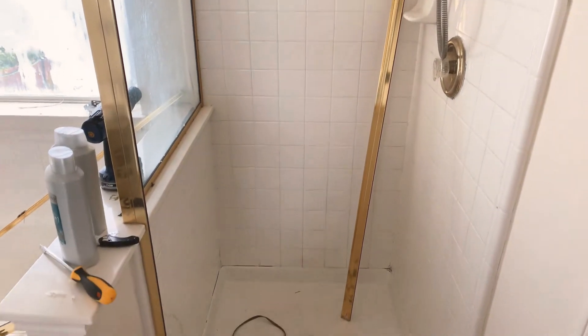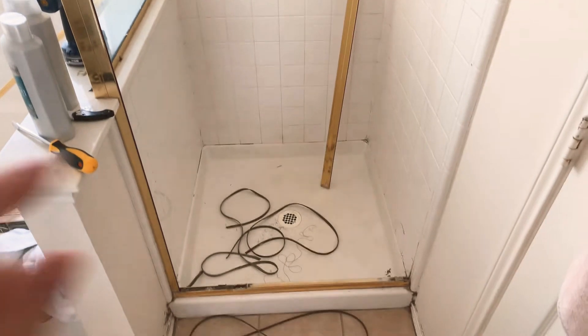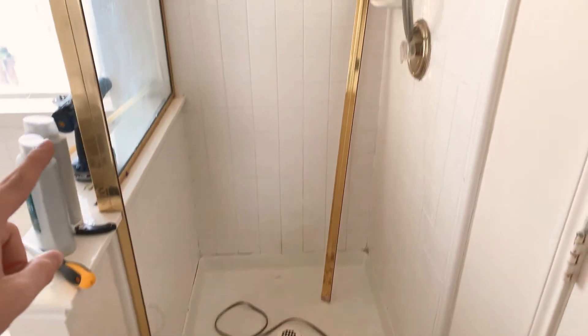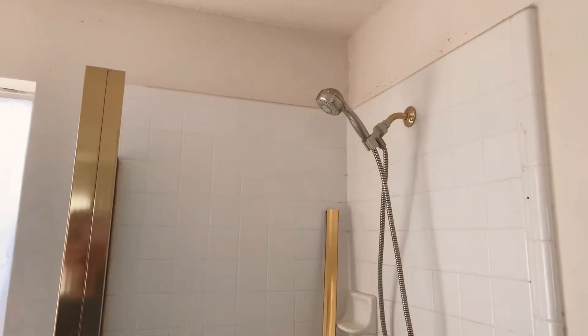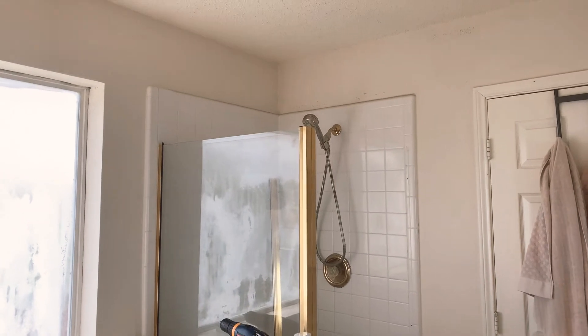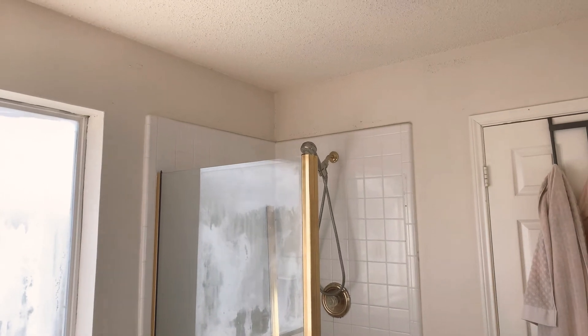I'm going to use the Rust-Oleum shower and tub paint to go ahead and paint everything in here after it's been thoroughly cleaned. But I'm also removing all of these tracks. I went on Amazon and I found a bunch of really cool circle-shaped shower curtain rod holders.